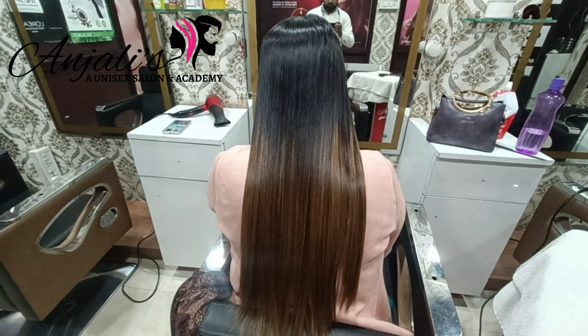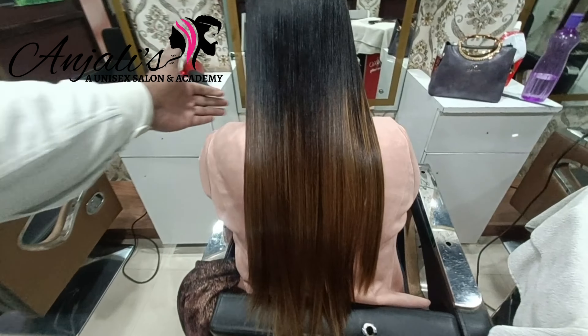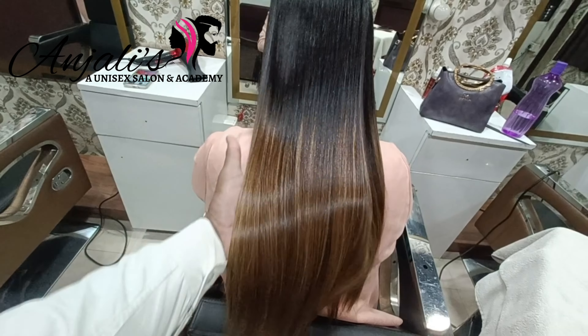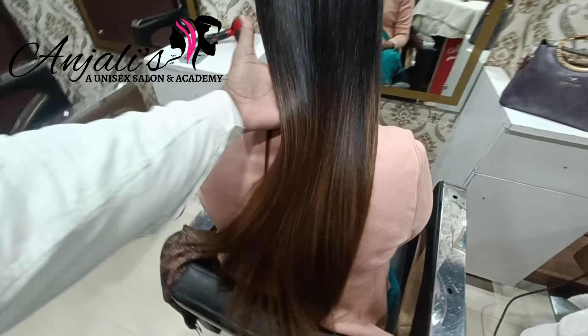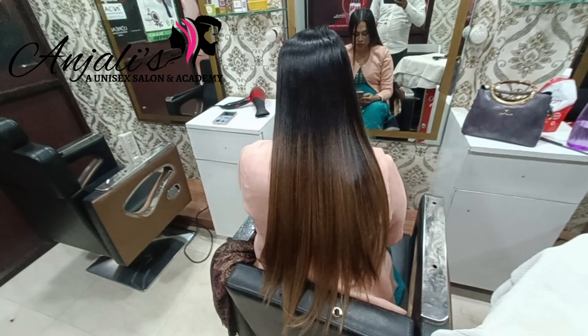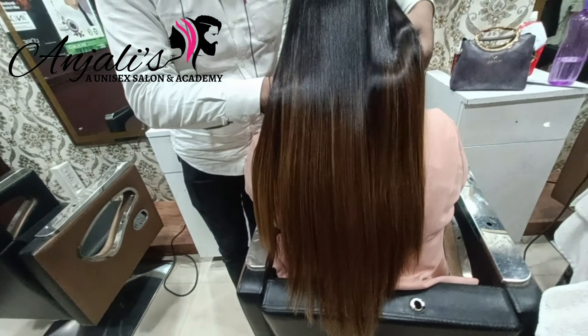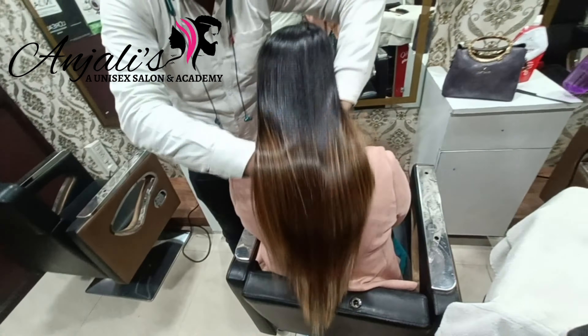This is the after result. It is very difficult to do hair straightening in highlighted hair, but I did very well and this is the result. You can see how it is looking softer and shinier — this is the result of hair straightening.